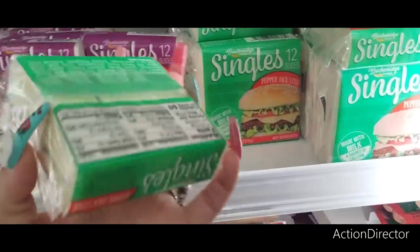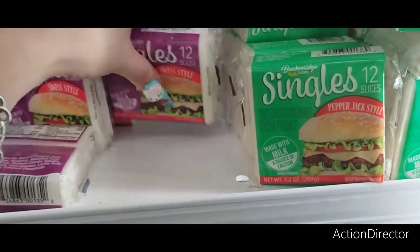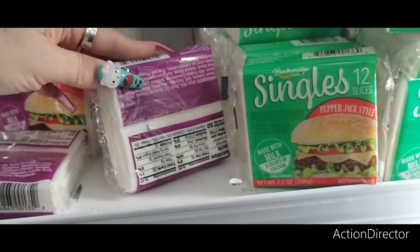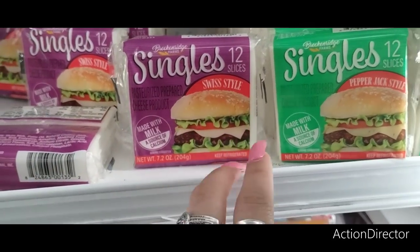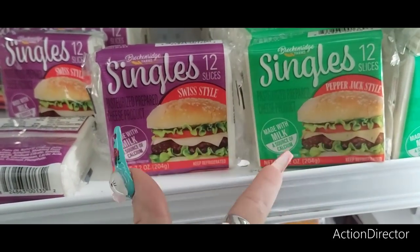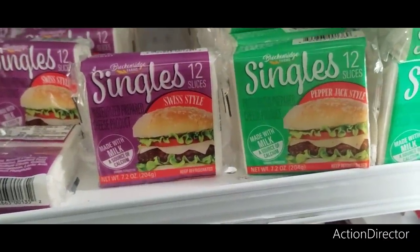This is a dozen pepper jack style — 50 calories. And this is Swiss — 50 calories. I paid almost that much to have Walmart deliver me basically 45-calorie ones that weren't even pepper jack. I could have gotten it here.